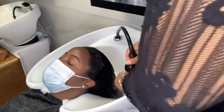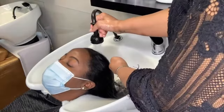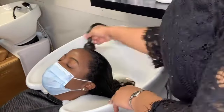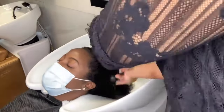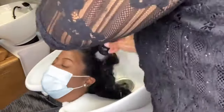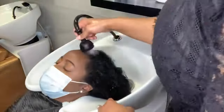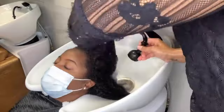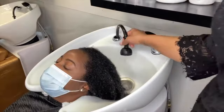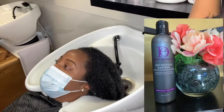The very first step in properly shampooing hair is to make sure that the hair is saturated thoroughly. You want to use hot water — hot but comfortable, of course — in order to break up the oil and dirt that naturally accumulates in the hair. If you have a lot of product like gel or curly products, you really want to be thorough with your saturation at the beginning.